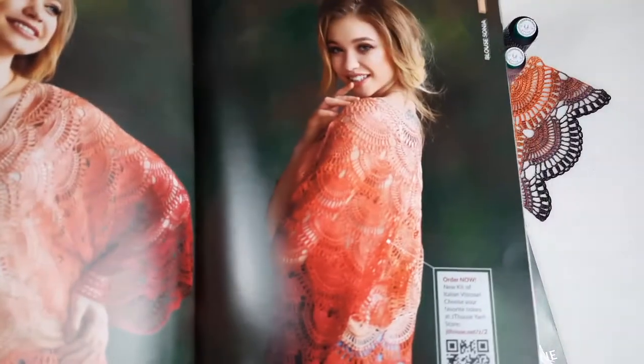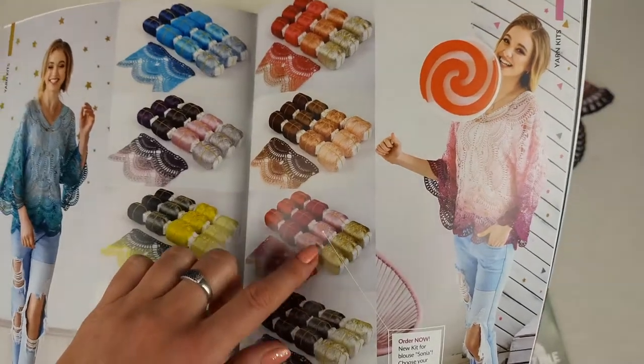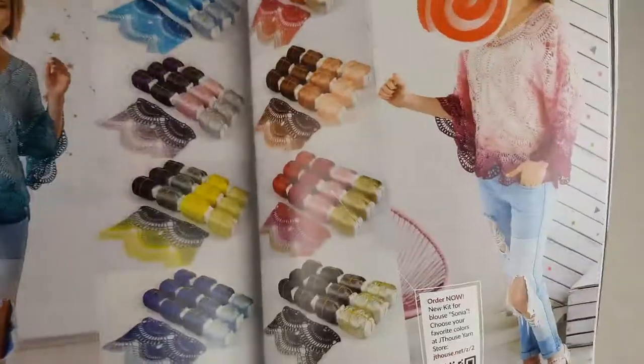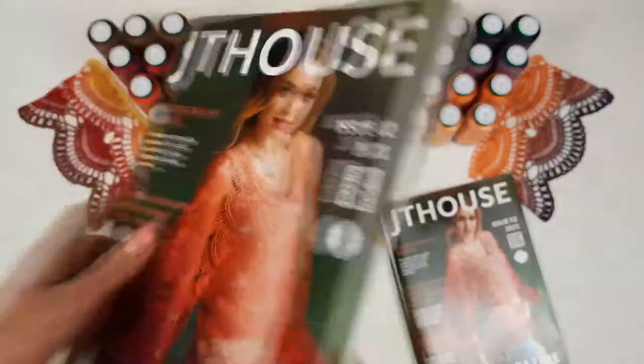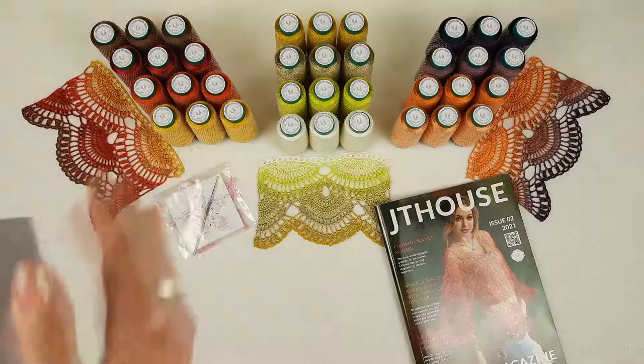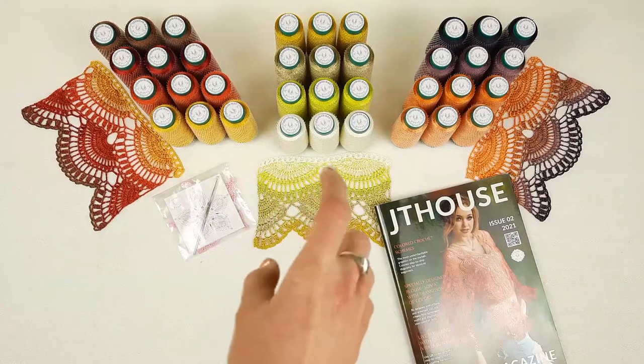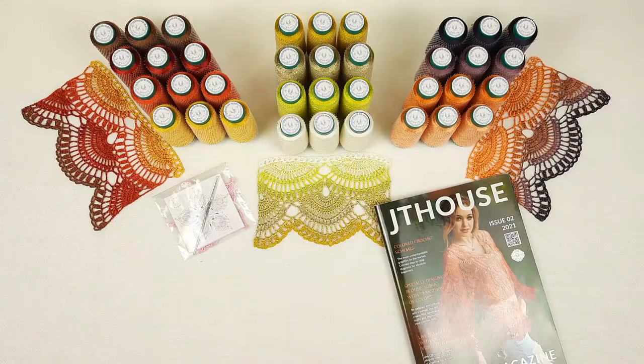Don't miss out this great opportunity — visit our store using the link below this video. You will see a lot of VIP packages and beautiful yarn kits. We are using a new machine so we have different cones, but each kit always has four different colors — a really amazing combination. This magazine is made on high quality paper with high quality schemes, detailed instructions in English, and fantastic photos for inspiration. Here you can see three VIP packages, and we also have samples of lace Sonia for each kit.